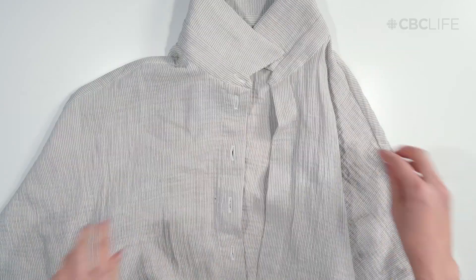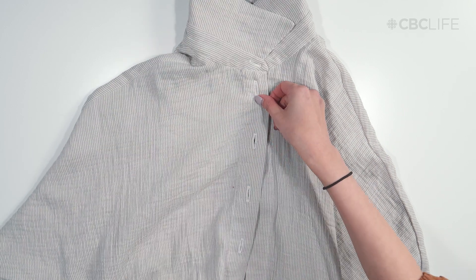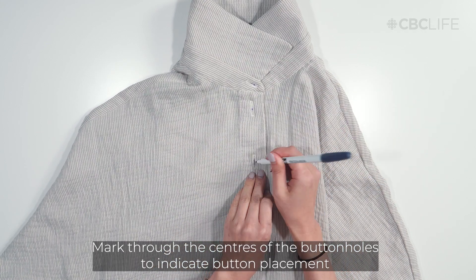Now it's time to attach the buttons. Match up the buttonhole side over the button side of your garment. Using your new buttonholes, mark through the centers onto the fabric where you want to attach your buttons.